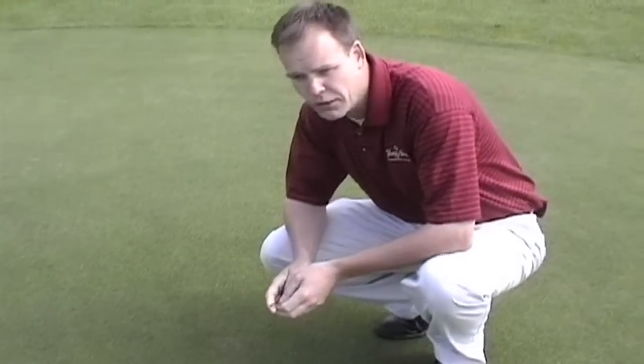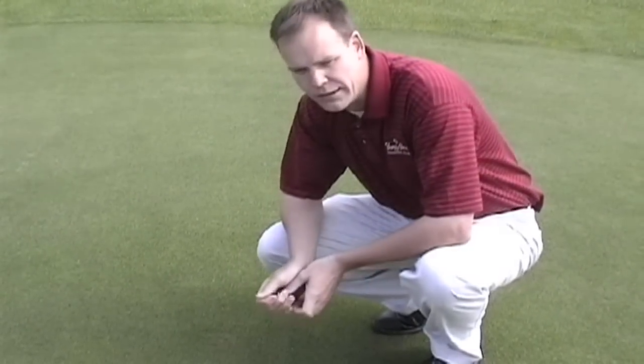We really want to repair our ball marks. Otherwise, we're going to just continue to have spots like these on the greens.